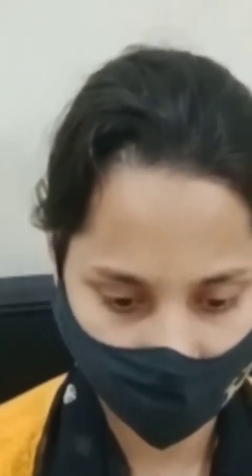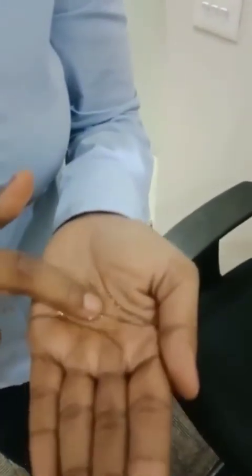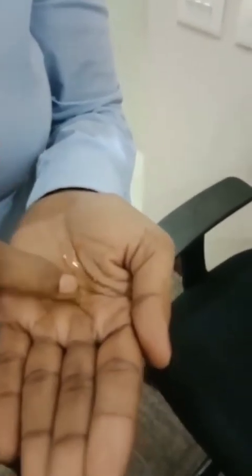Make the patient look up and gently slide down the lens with your index finger and pinch out the lens to remove. Always clean the lenses after removing them from the eye. Do the rub and rinse to clean the lenses and put them back into the lens case.